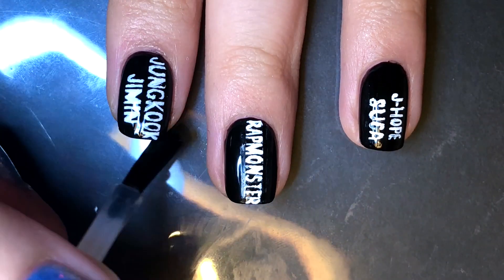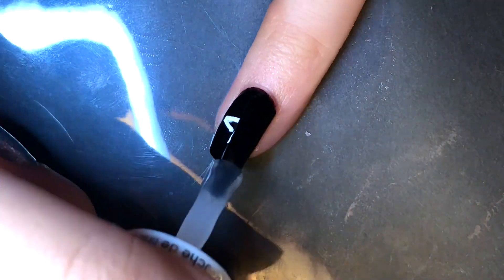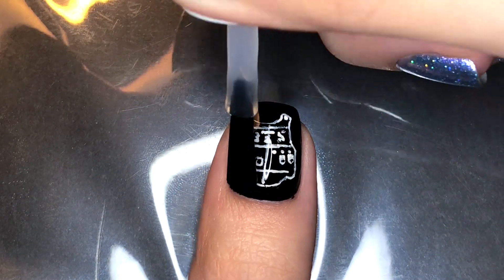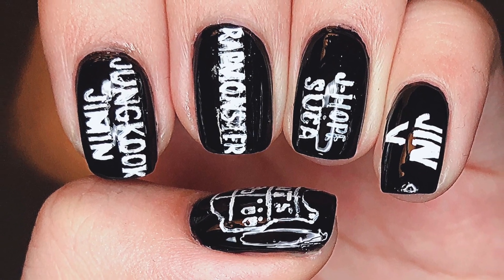Now all you have to do is apply a generous layer of top coat across the design so as not to smear them. So that was this design inspired by BTS's debut era. If you enjoyed watching this video, please give it a big thumbs up and I'll see you all very soon. Bye everyone!